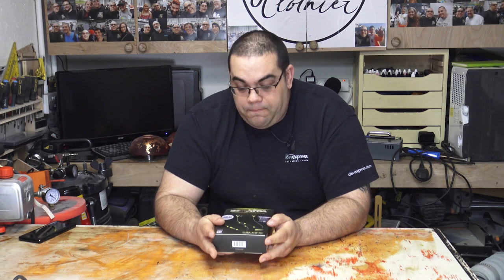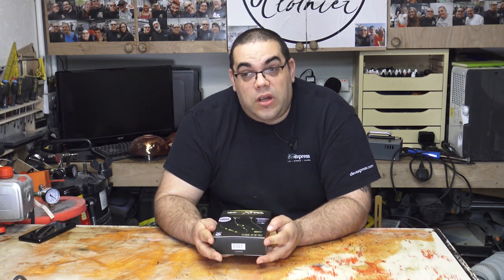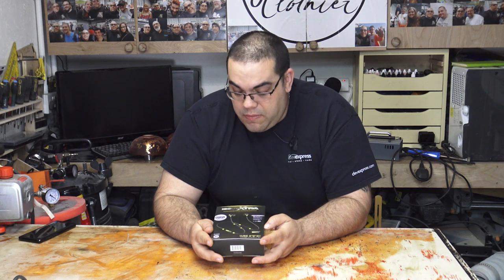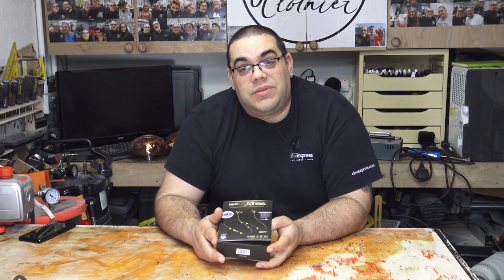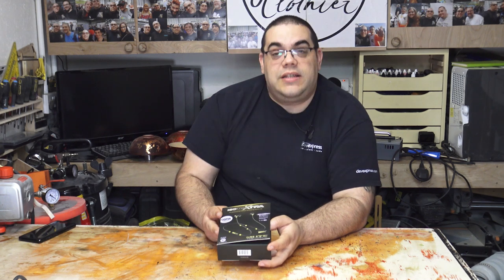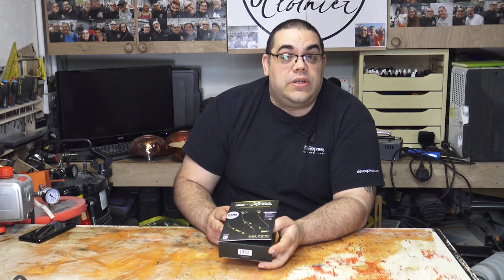They're Bluetooth 4.1. These are the Extra model - they also do a Pro version which is slightly different and has a slightly longer battery life, but I think eight hours is absolutely fine for use in the workshop. So let's open the box and see what's inside.